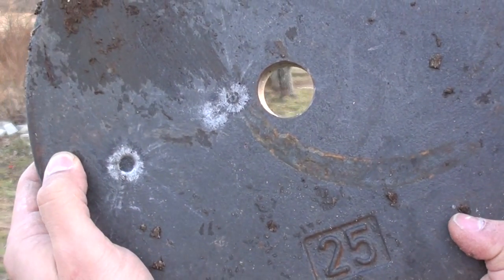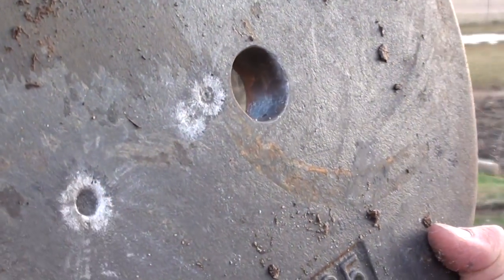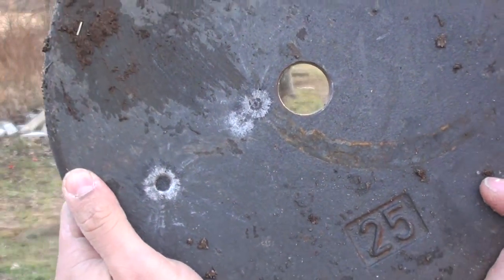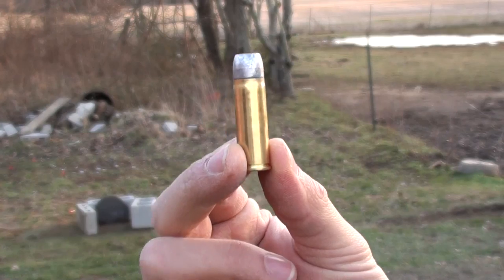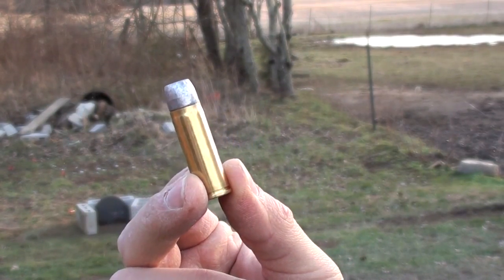Here's where our 44 Magnum hit — it knocked the plate down and put a pretty big dent in it, but it didn't bust it. Alright, next up: double tap 400 grain hardcast 454 Casull.